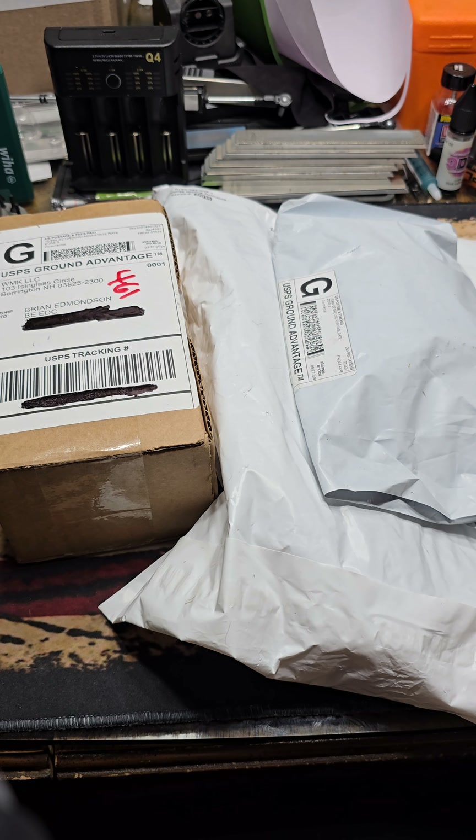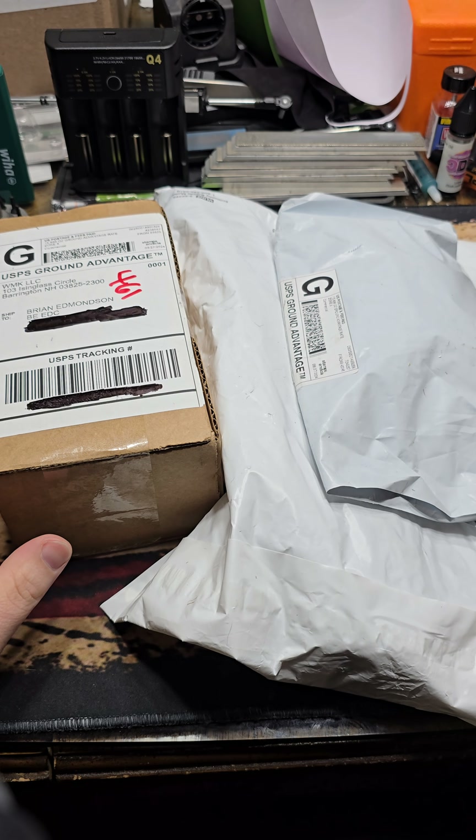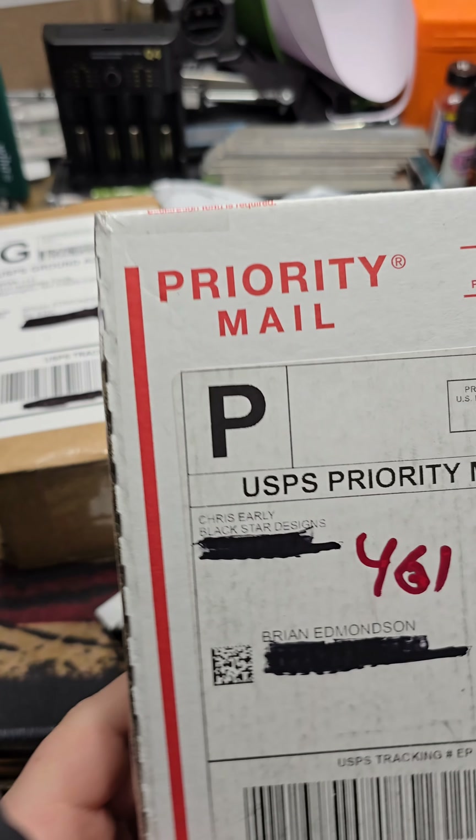What's up fam? Hope everybody's doing fantastic out there. We've got a couple of packages for Monday Mail Call. We've got one here off screen that we're saving for later.